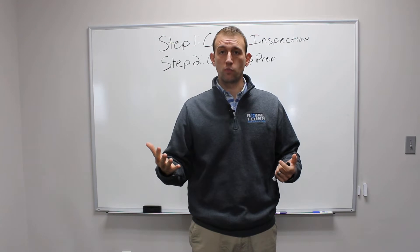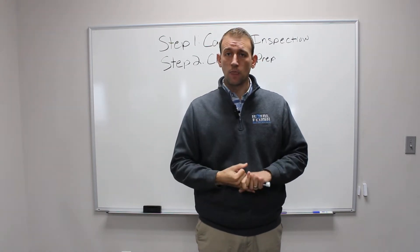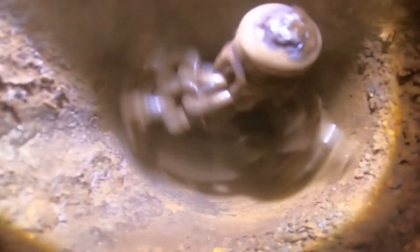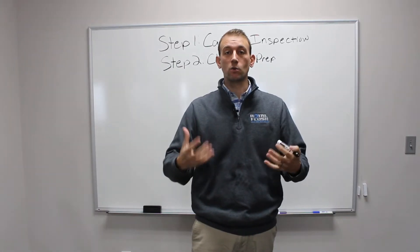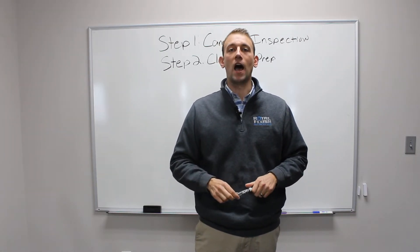First is hydrojetting — think of it as a really fancy pressure washer that's going to allow us to wash down the pipe. There is also descaling, which is like a really fancy sander or a chainsaw for inside the pipe. When there's cast iron or clay, with a lot of roots and scale buildup, we're going to mill or get those out of the pipe — that's what the descaling machine is for.